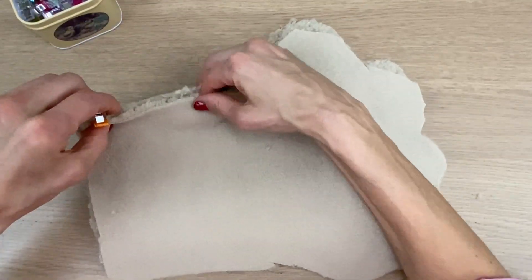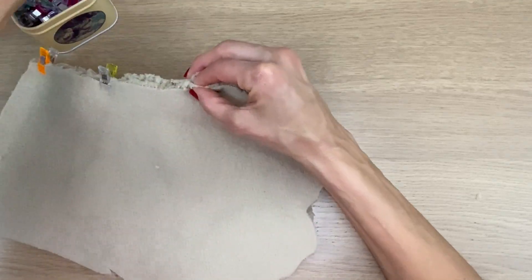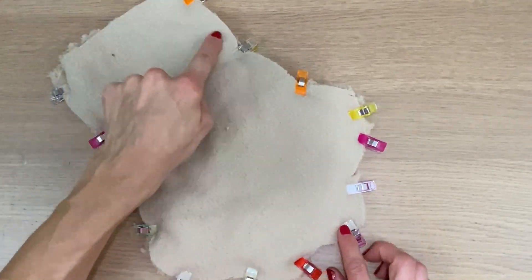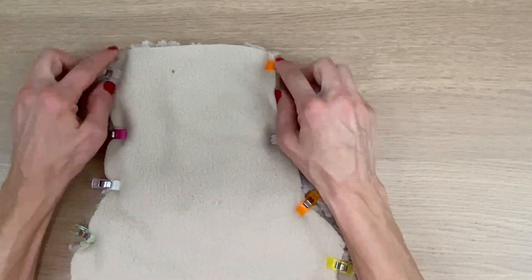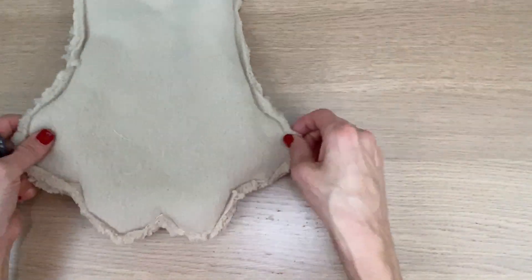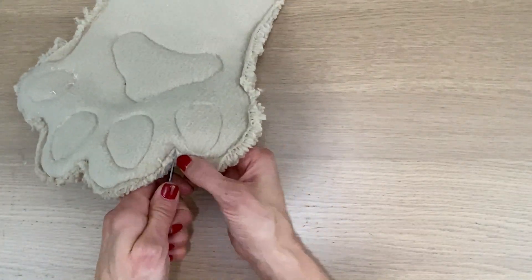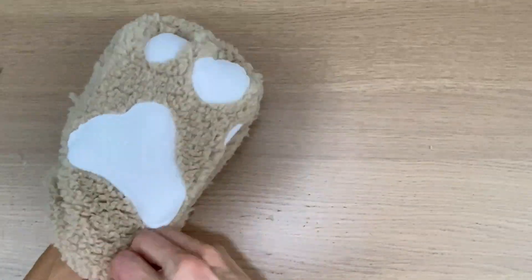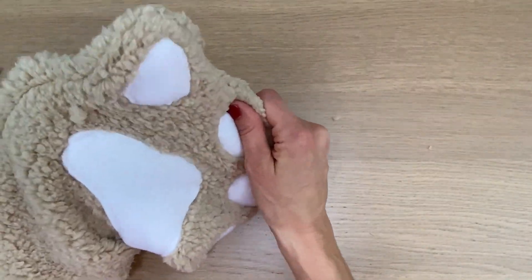I'm going to clip these two pieces right sides together — I love using my clips with my sherpa fleece. Then I'm going to sew all the way around with a quarter of an inch seam allowance, backstitching on the ends. Now the funnest part — we're going to give it a little clip in between the toes so it turns well. And here we go, this adorable paw coming to life.